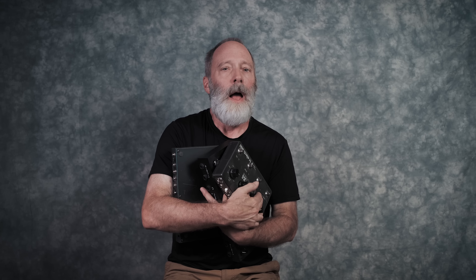Greetings all, I'm Bill Vensel. This is Chords of Orion, and on this video, I want to tell you about five pieces of guitar gear that changed my life. Let's get down to it.